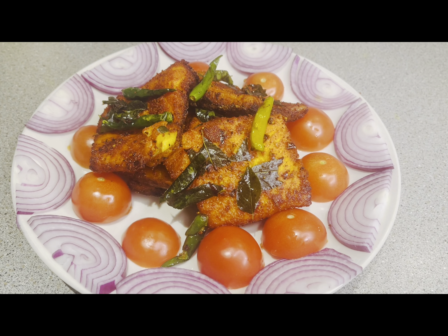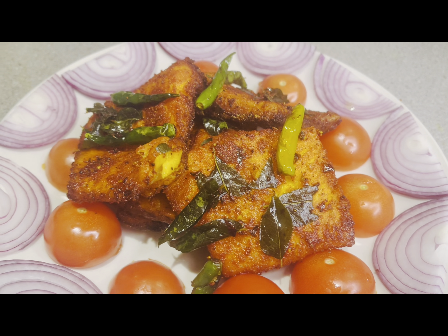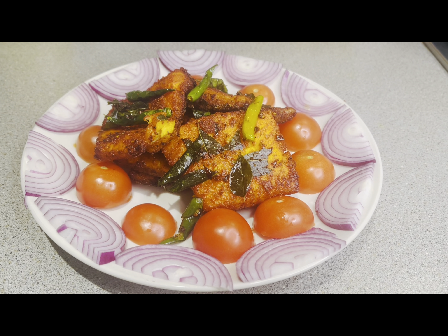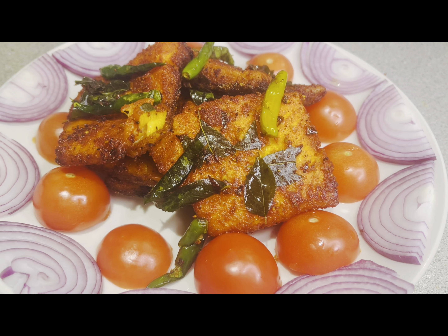Hello friends, welcome back to my channel. Today we are going to make a very delicious fried fish. Come on, let's make it.